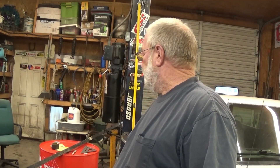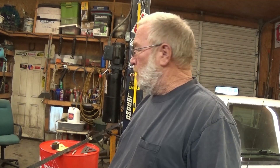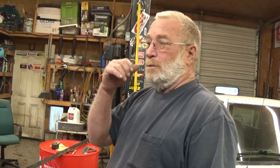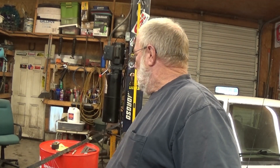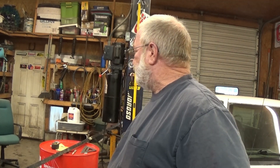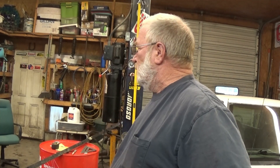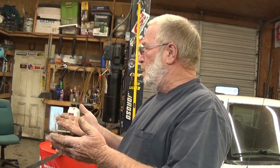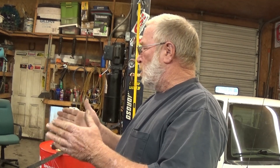We've got a fish cooker, turkey cooker — whatever you call that gas burner thing. Right now I'm thinking I'm going to make the little stand for it about 15 inches tall where the barrel will sit right in it tight and the cooker will slide right up under it. Cut the top out, of course, and maybe some 4x4 blocks of wood in the bottom so the block's not sitting right on the bottom.